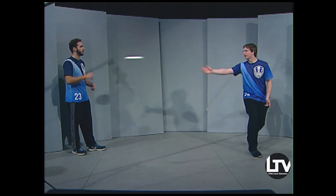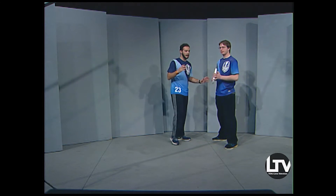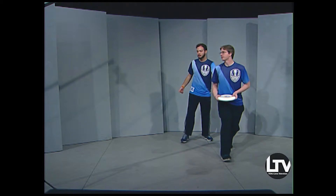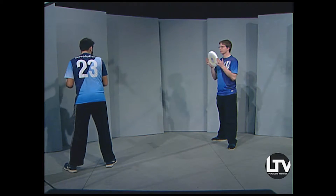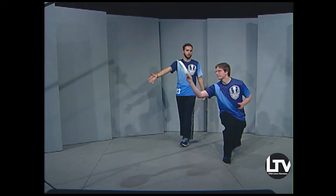Now let's talk about defense. I'm going to defend MJ here — this is called a mark. When you put on a mark, you don't stand in front of him; you pick one side and the whole defense coordinates on that. If I'm on this side, I'm making him throw a backhand, which means the defenders on his backhand side will take that away. If MJ tries to throw it that direction, his teammates will run that way, so the defenders try to cover that. The team is almost divided in two — the mark defends one part of the field, and the other defenders take away the other side.